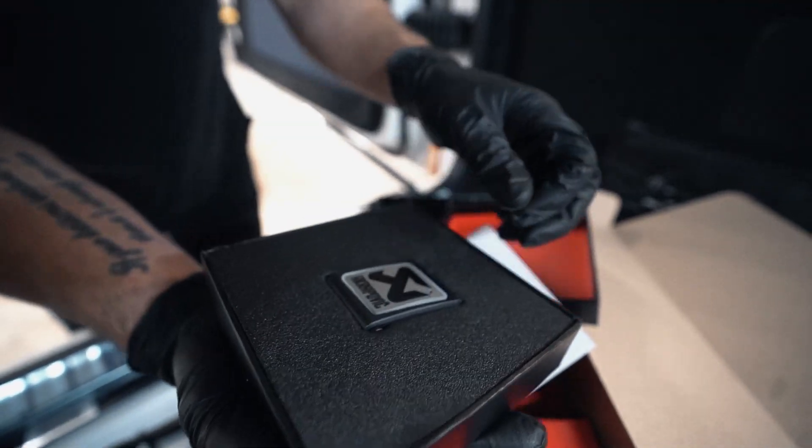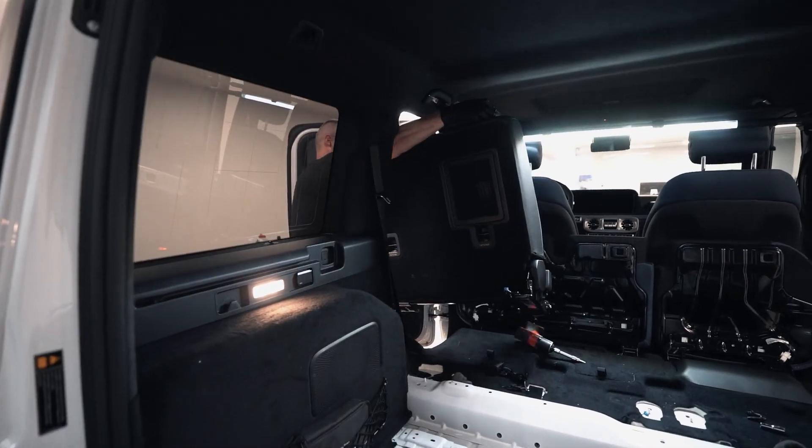It kind of plugs into the sound system from the factory, so this ties into that. It's a lot of work, so this is not going to be a how-to video, but we're going to show you how in-depth this exhaust install is. It's crazy. Let's get going.